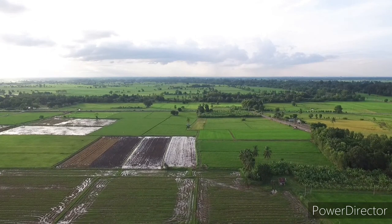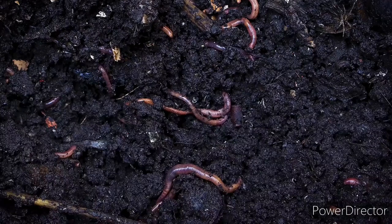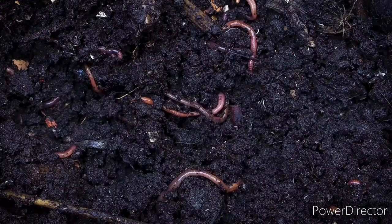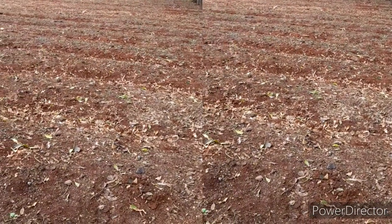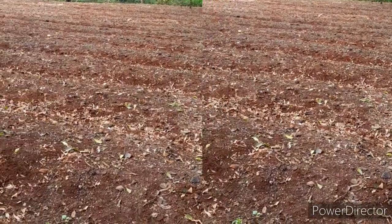50 grams of amaranth seed costs about 200 shillings and 50 cents. You will need manure — a lot of manure — because it is a heavy feeder, and also you will need land or some growing media. First of all, sow your seeds into a seedbed for one month, and then you'll transplant the seedlings to your farm or your vertical gardens.